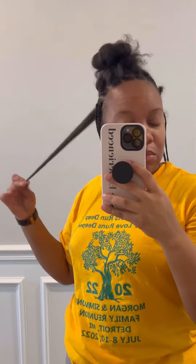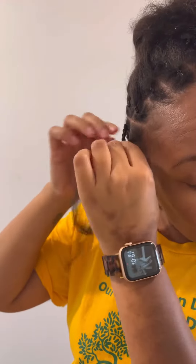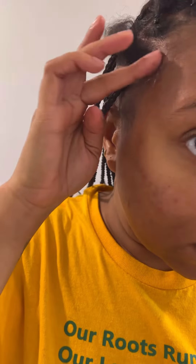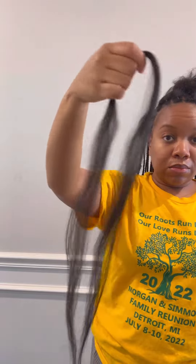Let's do these goddess braids! My hair has grown so much. I pre-parted my hair, sectioned it off, and did little rubber bands to keep those sections intact. Now let's part out these baby hairs — I'm not trying to lose them.